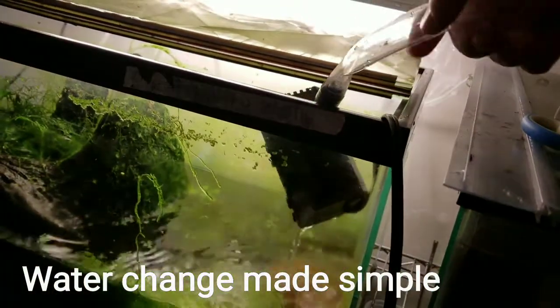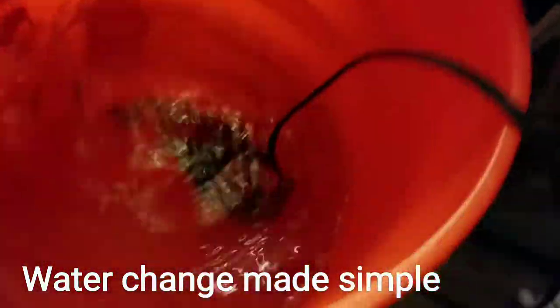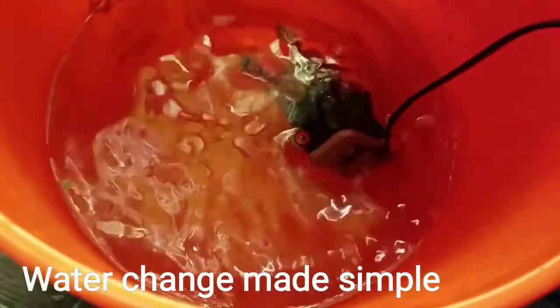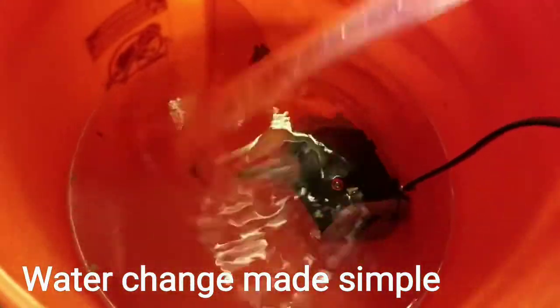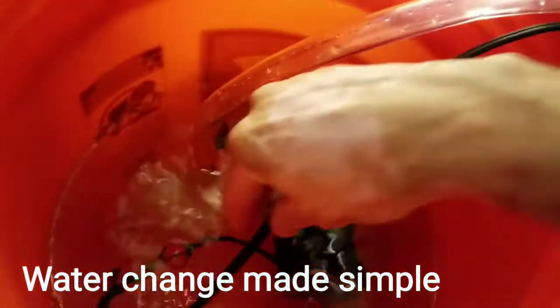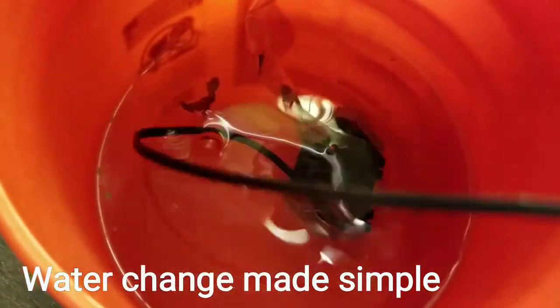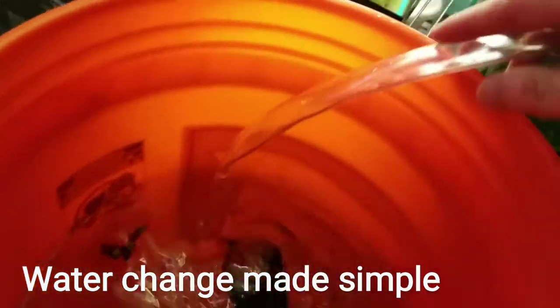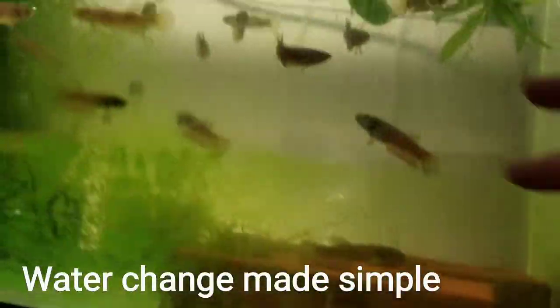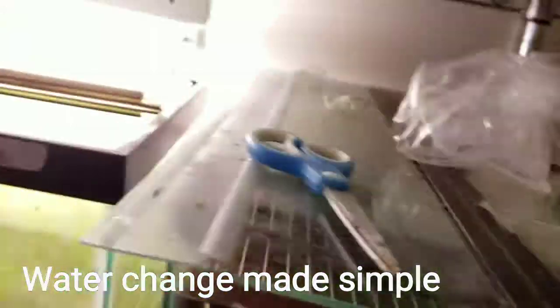I don't have to be carrying buckets and stuff like that. What I do is I just take this out and put it in a bucket with hot water and Clorox, just to make sure I kill any bacteria I may want to transfer to the other tanks. I use it from this tank to this tank, to the tanks up there, and all around.